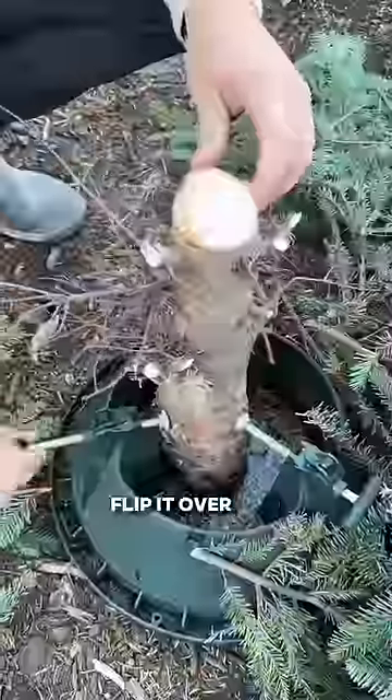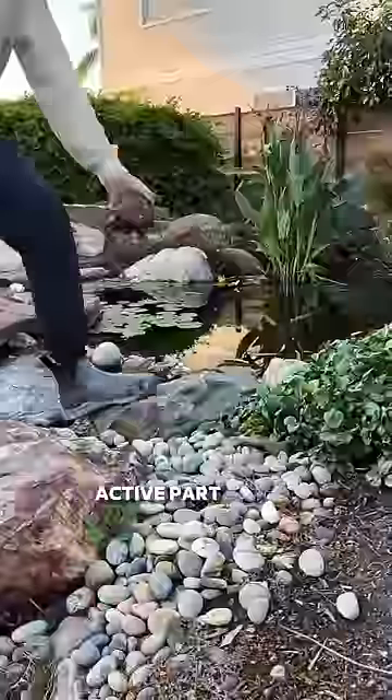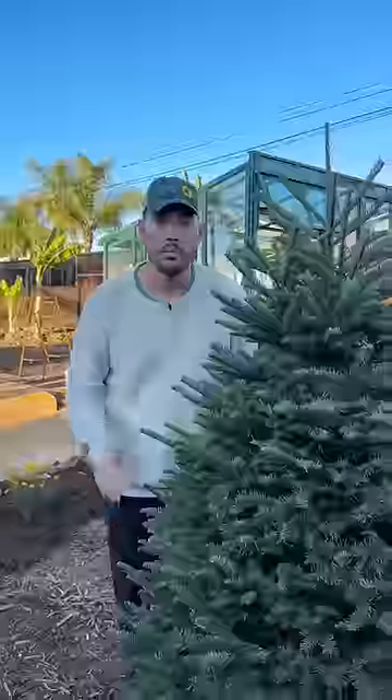Finally, take your trunk, flip it over, and drill some holes into it pretty deep, and then put it into a lively, active part of the garden where pollinators will have a home. But whatever you do...